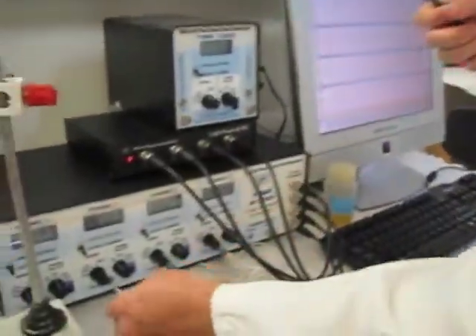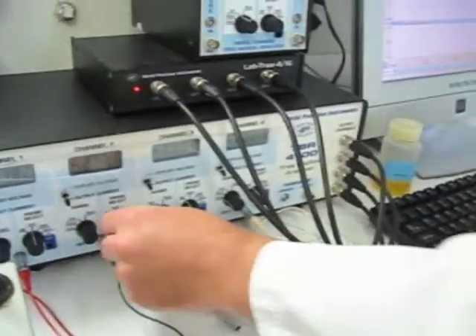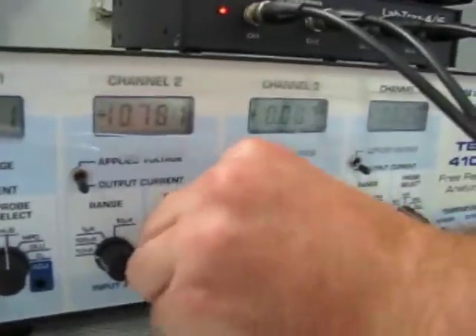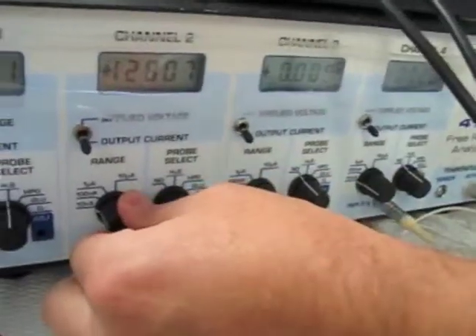Now I will take the sensor and plug this in. This is our TBR4100. I'm going to make sure I have the correct poise voltage, so I will adjust to oxygen, and we'll adjust the range for oxygen as well. So we're in the 100 nA range.